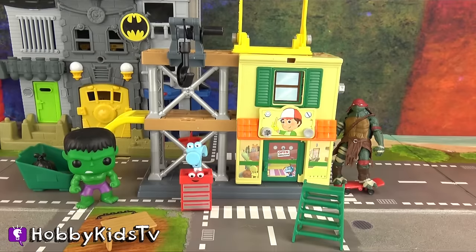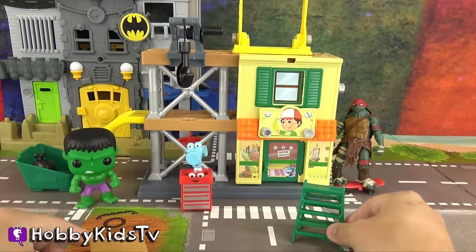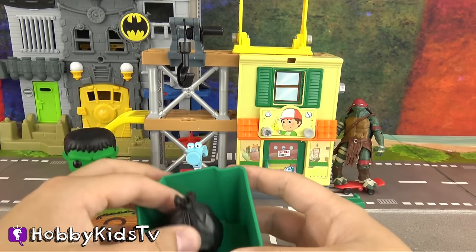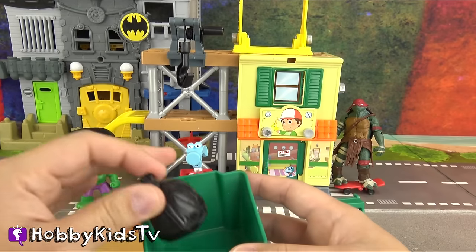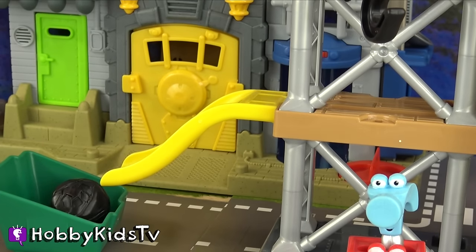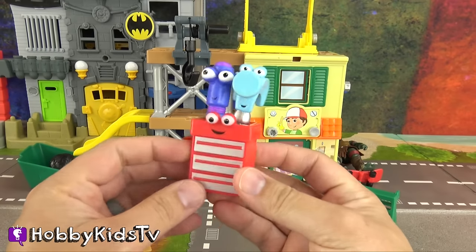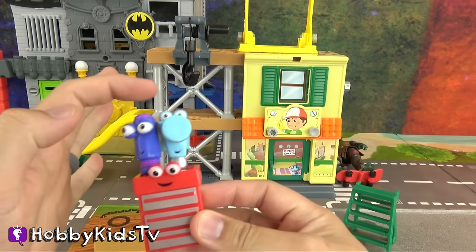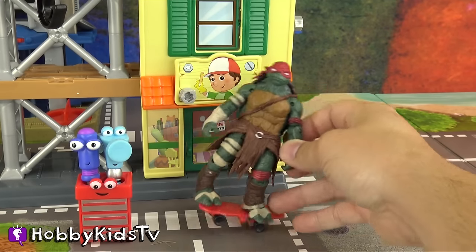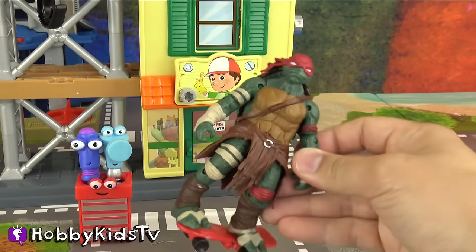Here's everything that Manny's Workshop comes with. It comes with a little picnic table, a green little ladder that folds up and down, a trash can with a little black trash bag, and this awesome slide where you can put the trash bag and slide it down into the trash can! That is so cool! It also comes with the roll-in toolbox, and we've got Turner and Pat! We've also got Raph here shredding down the street on Manny's skateboard! Sweet! Cowabunga dudes!